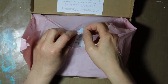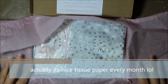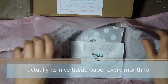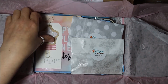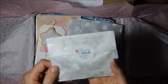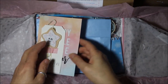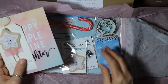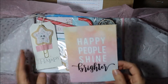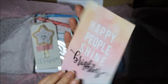We've got a nice tissue paper this month — we've got some silver stars. Here we have it. We have our mystery gift, our DIY gift, and our little treats bag. I'm going to pop these off to the side and start to look at what we have here. We've got 'Happy People Shine Brighter' — it's a lovely postcard. Very good sentiment. Pop that off to one side.